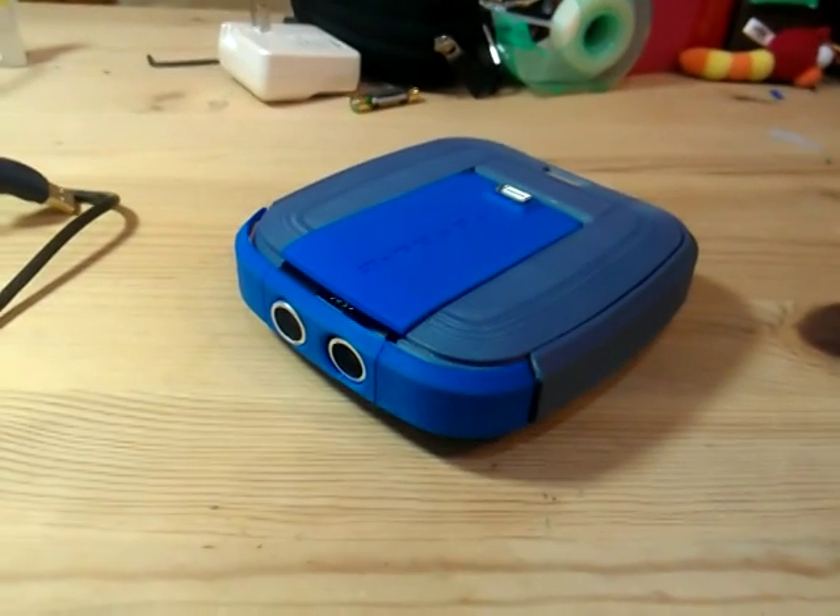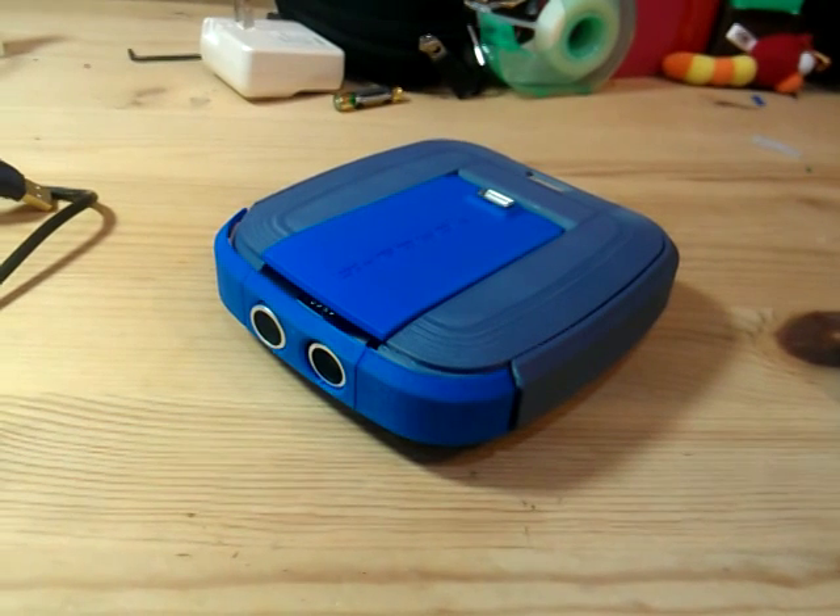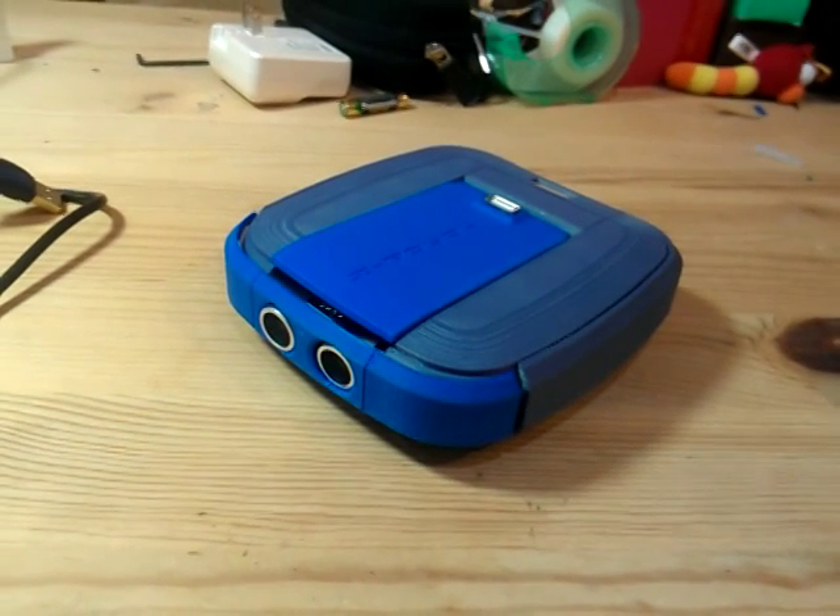Hello there, my name is Jake and I'm from Taiwan. I'm an industrial designer. Today I'm going to show you one of my DIY projects.